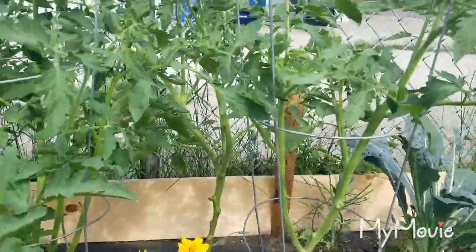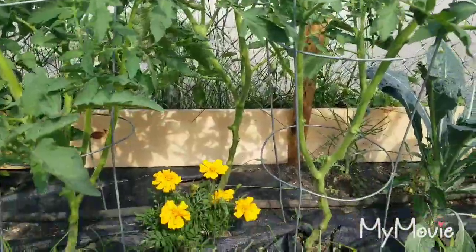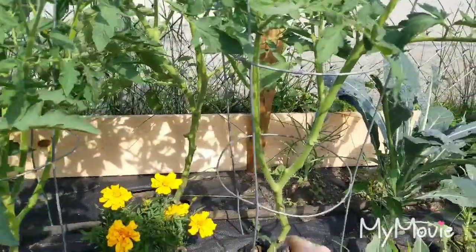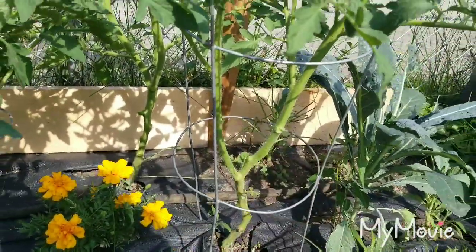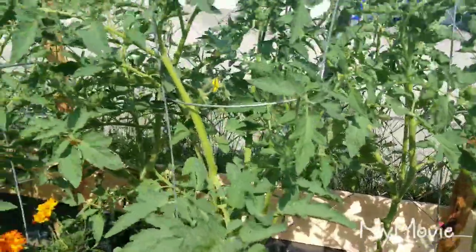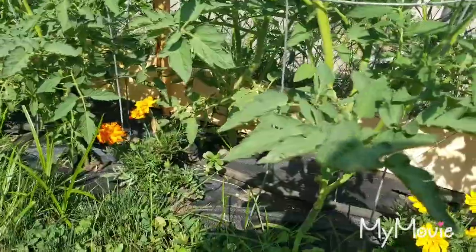Okay guys, so I did these couple here and you can kind of see where that opens up the airflow. I didn't pull any — like I said, since this kind of split or more or less was like a sucker, I didn't pull that because it's so established. And I didn't pull anything that already had flowers on it. So I'm gonna do a few more.